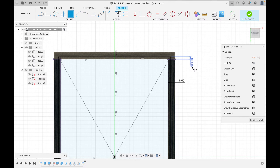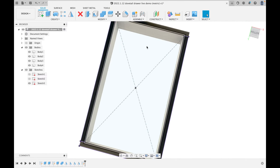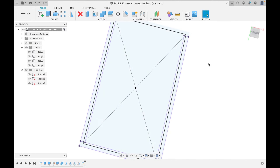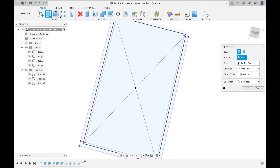Some people call this a dado, but I always call them grooves. Most people don't know what a dado is anyway. We now have the model for our bottom. I'll hit Finish Sketch. It's 6mm inset. I'll turn off the four bodies we already have. Clicking Extrude, I'll click the middle box — the inside bottom — but I also need to add the four pieces that overlap the sides, so I'll click those too.